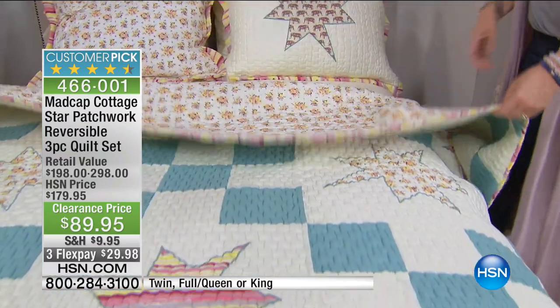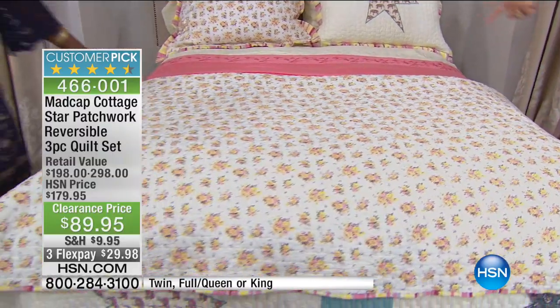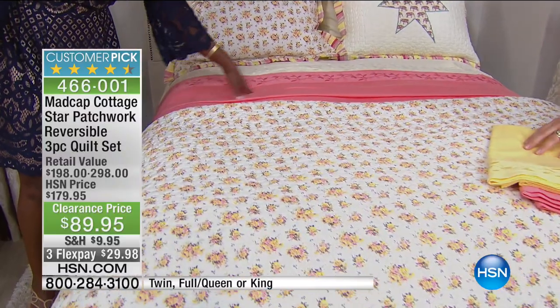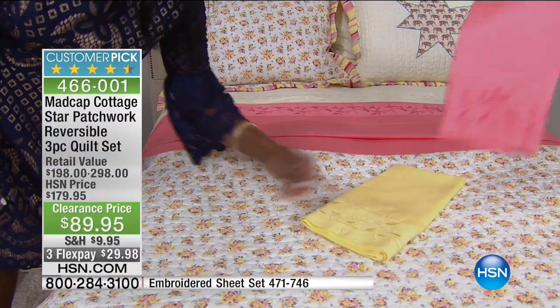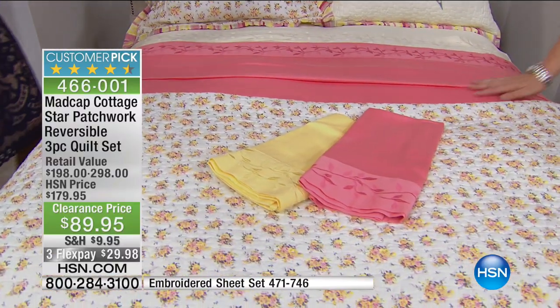Beautiful. When we reverse, we have the floral garden. I love it with the coral sheets — these are actually our pink sheets that are coming up, but they definitely look coral. Look at the yellow, look at how that stands up. This is our buttercream. Oh, this is so pretty — that is summer and spring all in one.